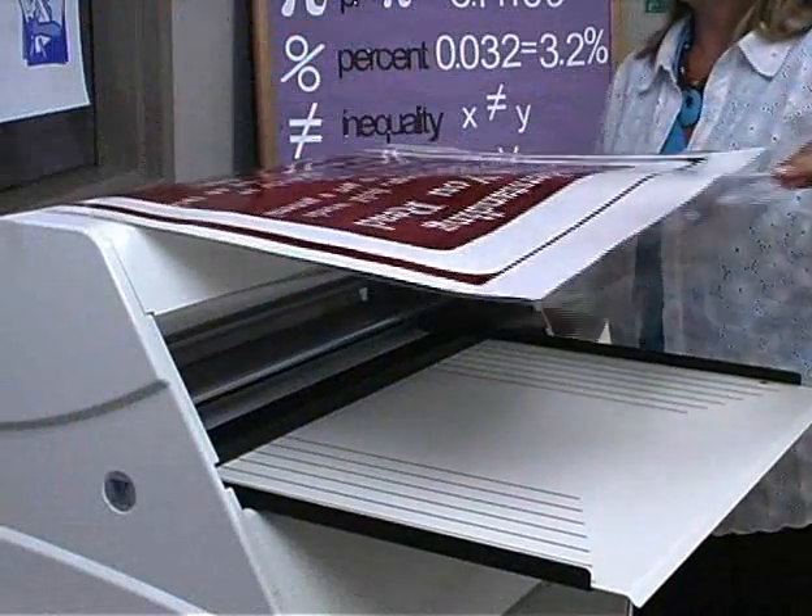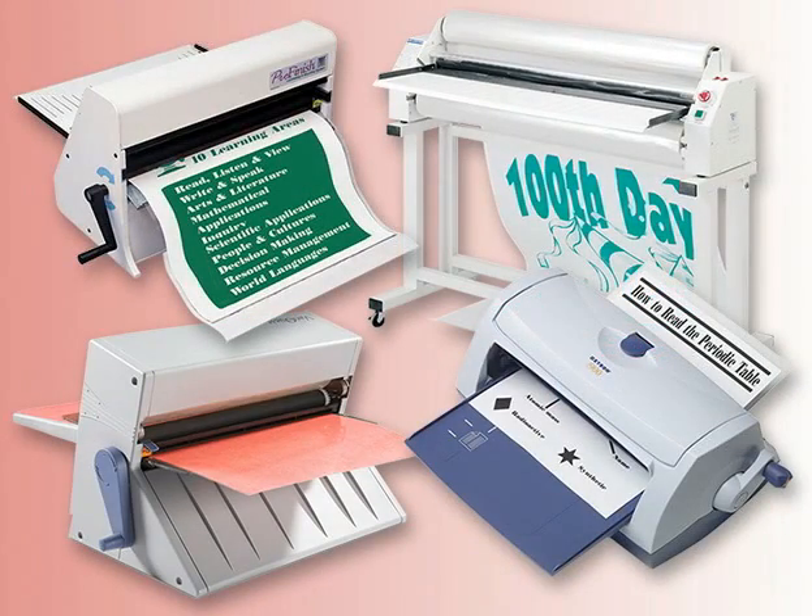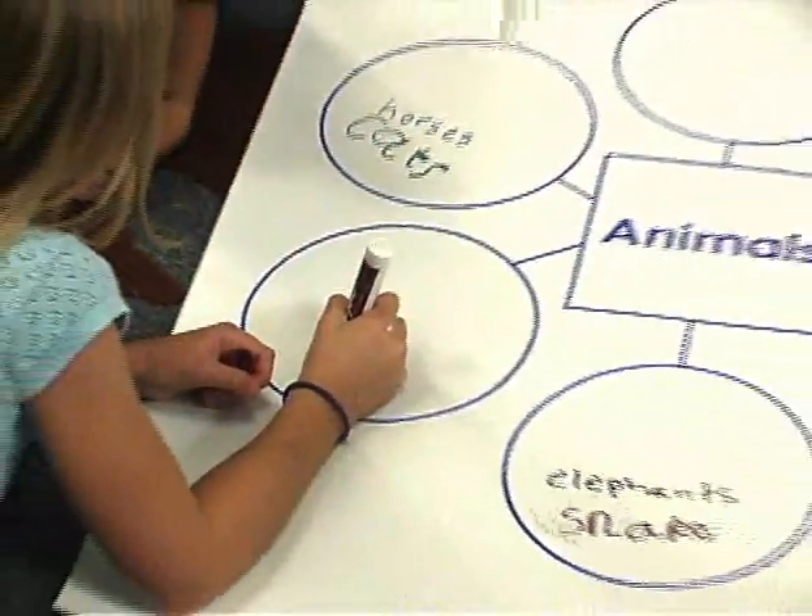Laminate and protect your posters. Our line of cold laminators allows you to reuse posters and visuals over and over again — perfect for cooperative learning groups.